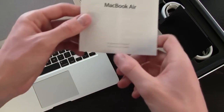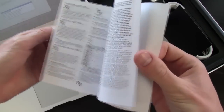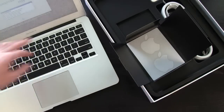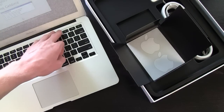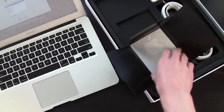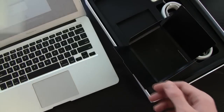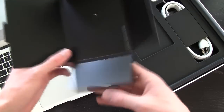Next we are greeted with an important product information guide, which honestly doesn't really look too important, so we'll set that aside. We also need to mute the Mac before it starts talking to us to let us know we can select our language to continue, because it is on right now. And right here we do have two Apple logo stickers, and that's all we get in this black packet.